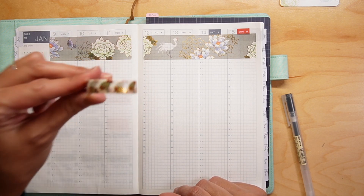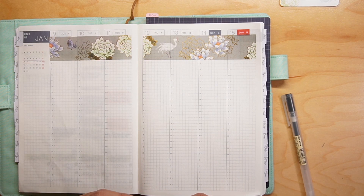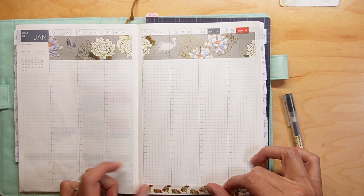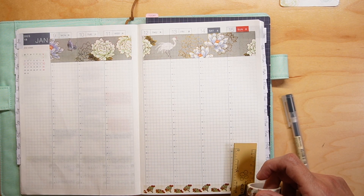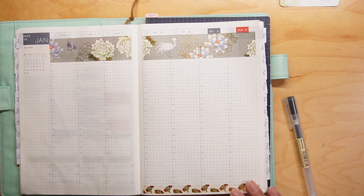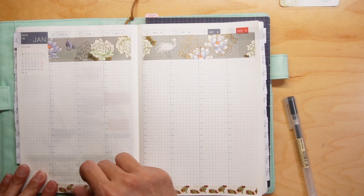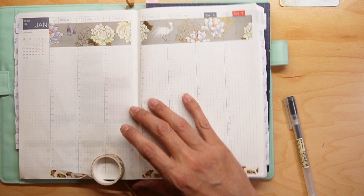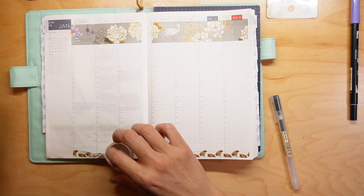I'm just going to use this washi tape to put along the bottom — I'm going to run this across the bottom like this. And I always do this just to make sure that I'm centered.